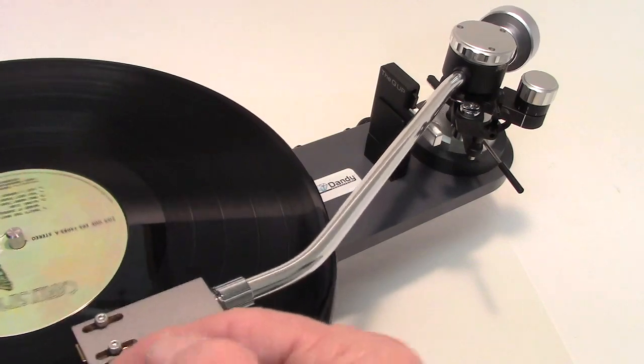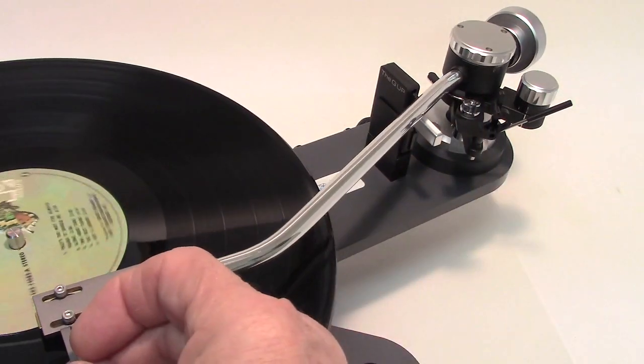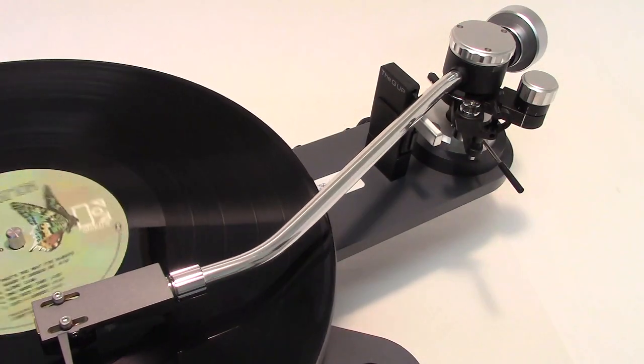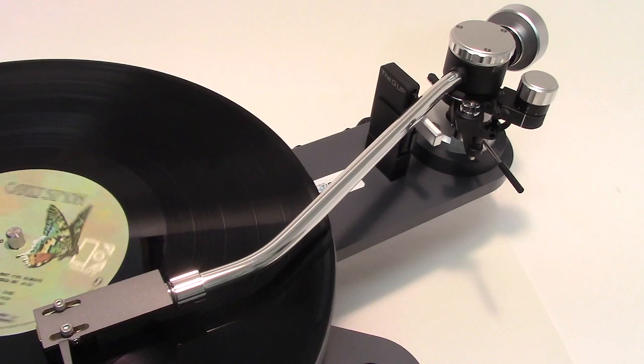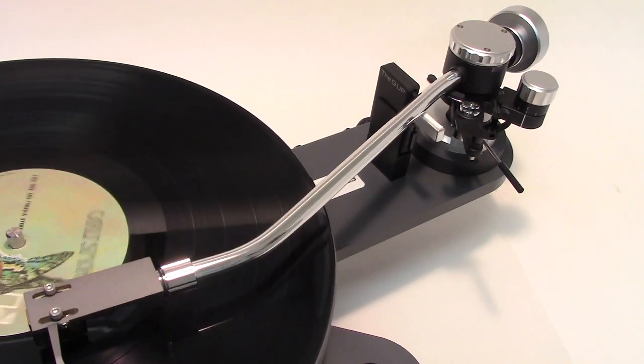Let's bring it over and set it down at the lead-out groove. Let's let it play for a second. And at the end, it pops right up.